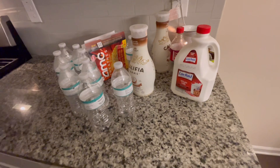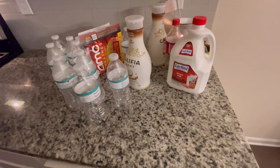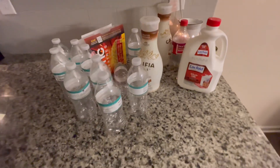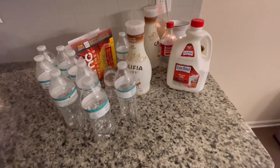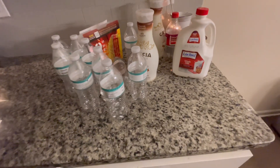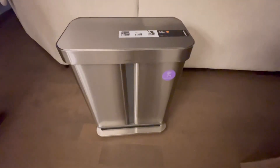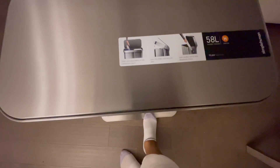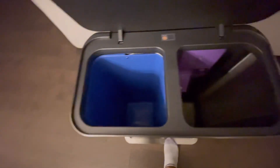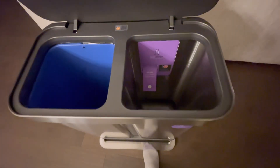When we have recyclables, sometimes they get thrown in the trash, which we don't want. And sometimes water bottles and recycled things end up being put here, especially at night. To remedy that issue, I purchased this step trash bin — on this side we have the recycle side, and over here we have the trash.